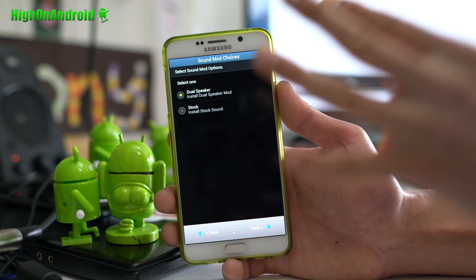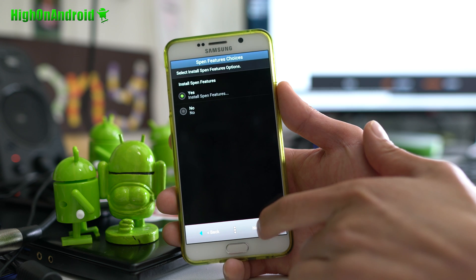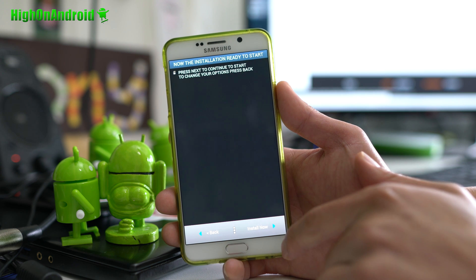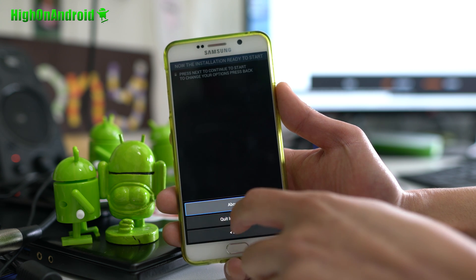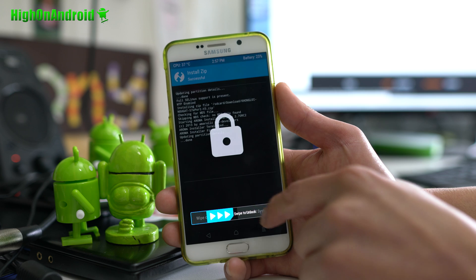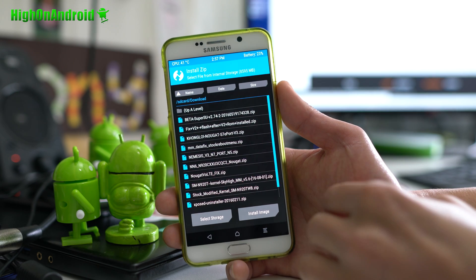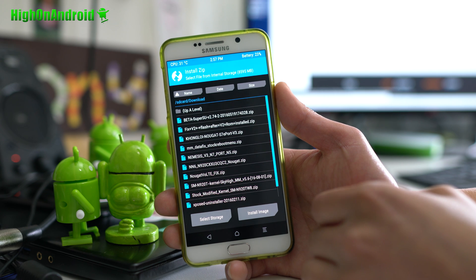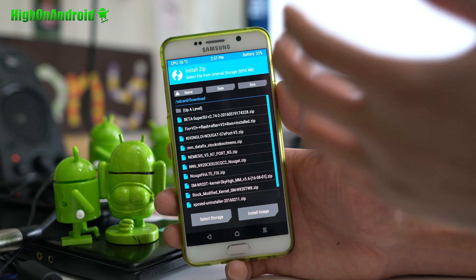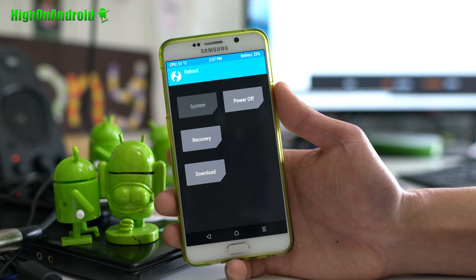There's also a dual speaker mod — essentially a loudspeaker mod that turns your earpiece into a speaker to make it super loud. You'll also see options for S Pen features and Google apps — say yes to Google apps if you want them. Hit Install Now. Once you install it, go ahead and reboot. For T-Mobile — including the S6 Edge Plus — you will want to install the Nougat VOLT fix; otherwise you won't be able to hear calls. Make sure you install that, then reboot system.